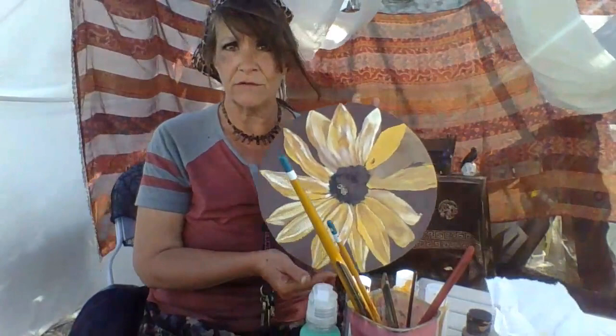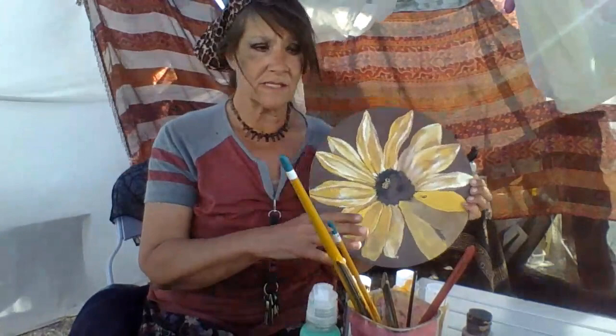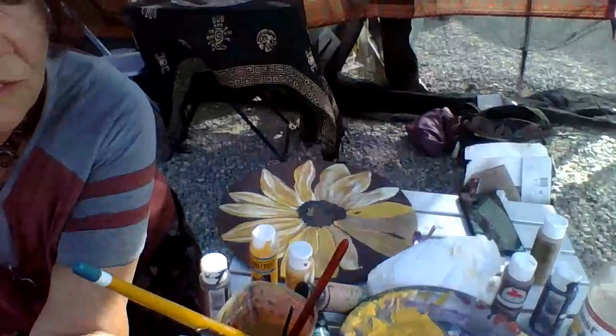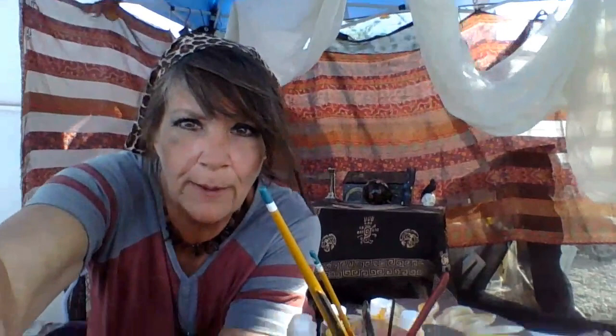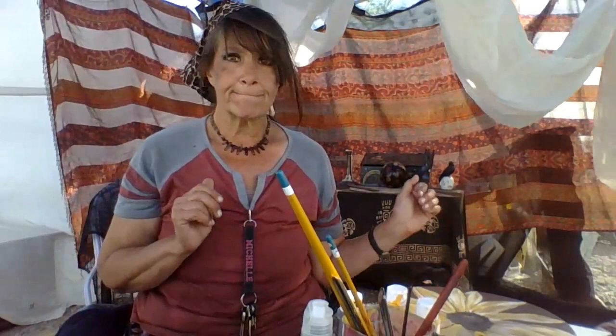One of my oak medallions — this one. I've been working on this painting, it's just a round piece of wood I had left over. I'm working on a sunflower again. The woman who bought the oak medallion sunflower told me she wants to buy this one too when I'm done. This is my work area — it's kind of windy today. She wants to buy this one and I'm almost done.